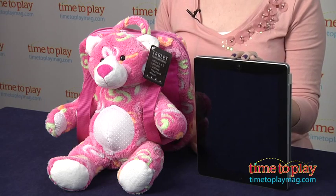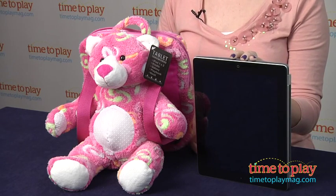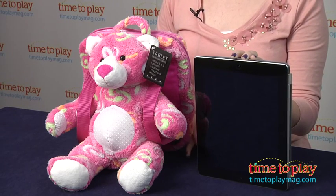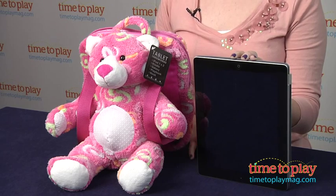Hi, I'm Laurie from time2playmag.com, and this is Tablet Teddy Bear from Dean Designs. It's an ergonomically designed tablet holder for kids three and up, because we know that even the youngest kids love playing on mom and dad's iPad. This was actually developed by a pediatric occupational therapist, and the whole design is meant to minimize neck and muscle strain as kids are using the iPad.